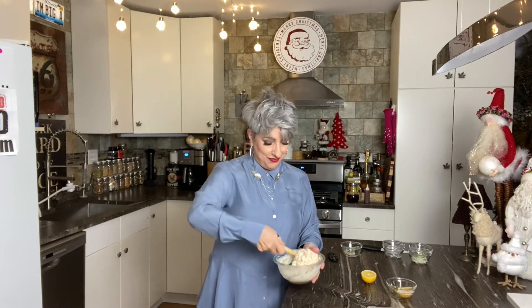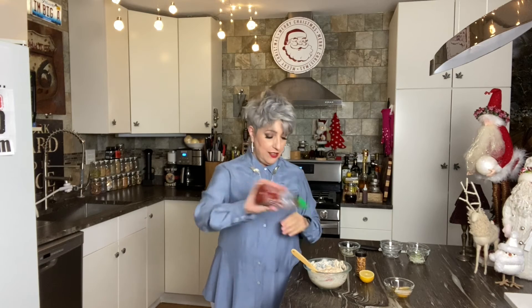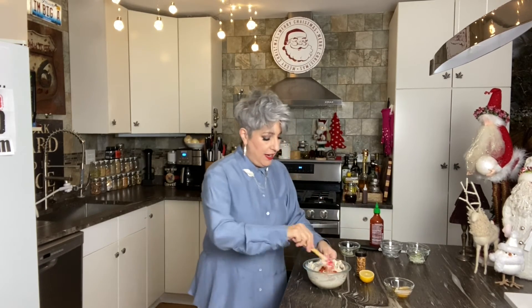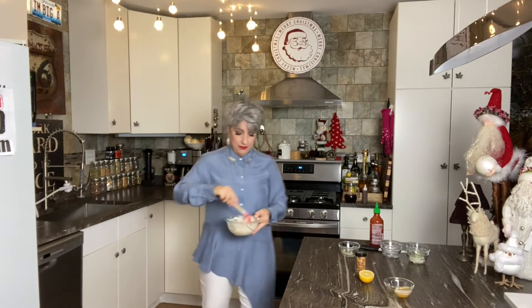After having a little taste — holy cow, so good — I decided it needed a little more heat, so I'm going to add just a little dash of chili sauce and mix that in. I also put in some red pepper flakes, and my bread is sizzling.